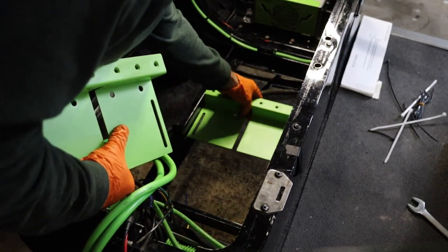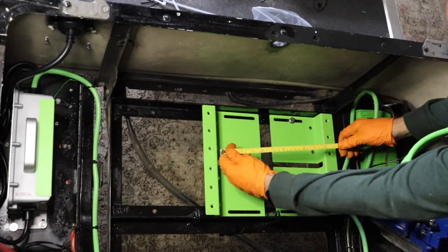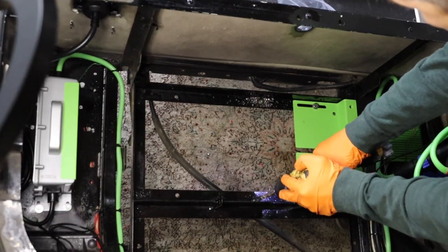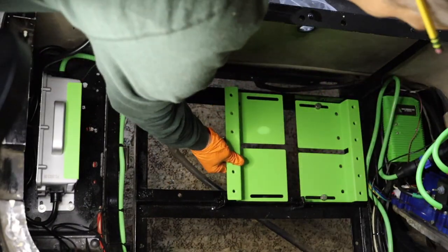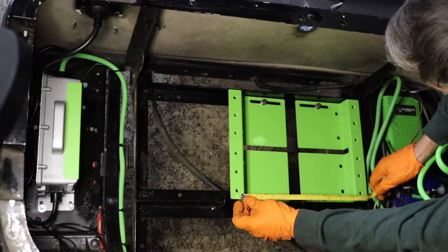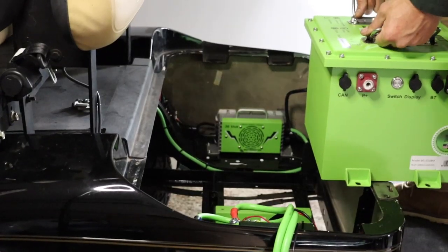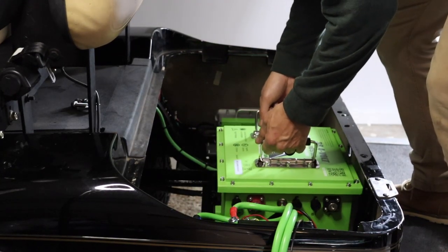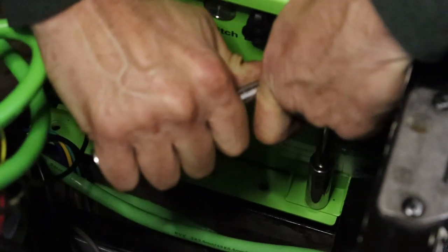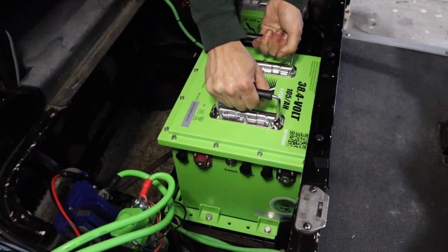Set the mounting brackets inside the battery tray and hand tighten the passenger side bracket using the supplied hardware. Measure 12 and 1 quarter inch between the mounting holes. Mark the center of the opposite bracket's mounting slots and drill a mounting hole for each side. Hand tighten the bracket and recheck your measurements. Once you have 12 and 1 quarter inch on each side, secure the brackets to the battery tray using your 13 millimeter socket and wrench. Set the Bolt Energy USA 38 volt battery on top of the mounting brackets, line it up with the mounting holes, and finalize by securing the battery to the brackets with the provided 13 millimeter mounting hardware. The Bolt battery is secured to the compartment with absolutely zero room for movement.